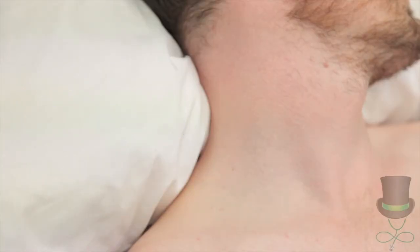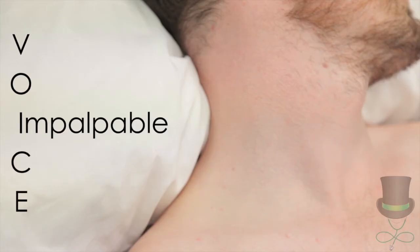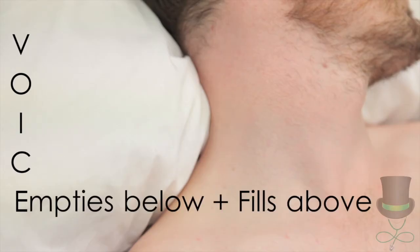Know the features of a JVP summarised by the mnemonic VOICE: Visible, Obliterable, Impalpable, Complex waveform, Empties from below and fills from above.